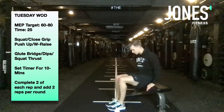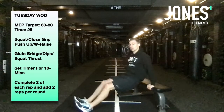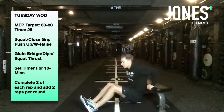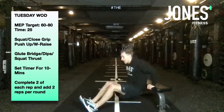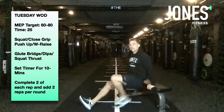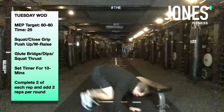After glute bridges, go straight into dips — fingers on the bench, feet forward. The further your feet are, the harder it is, but stay nice and close to the bench as you drop down, pushing elbows back, then push back up.